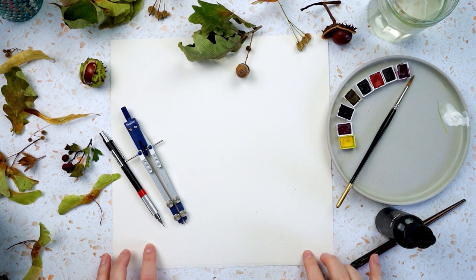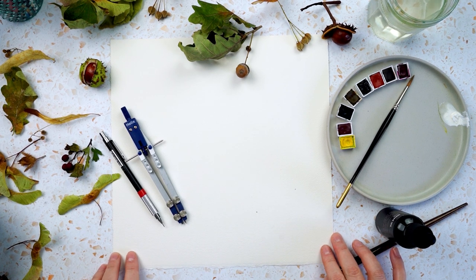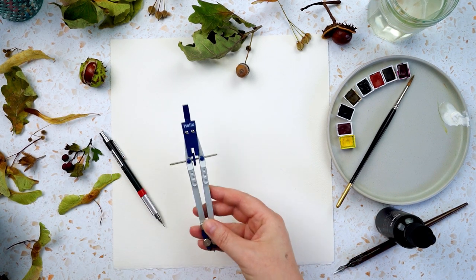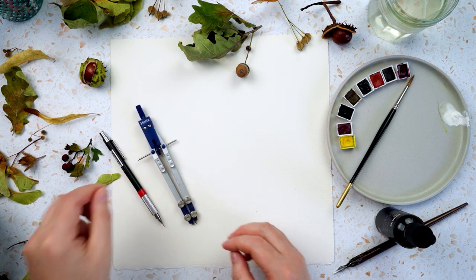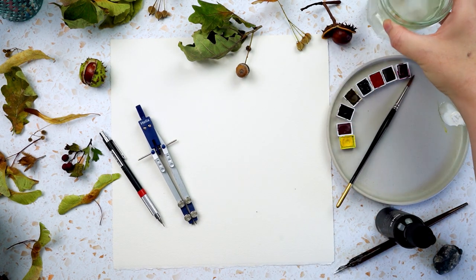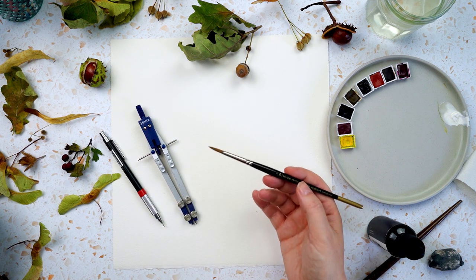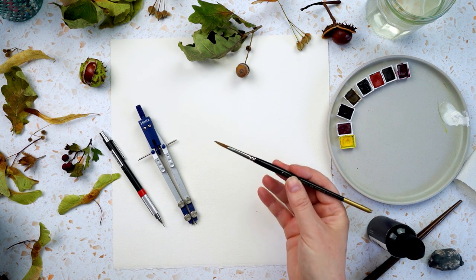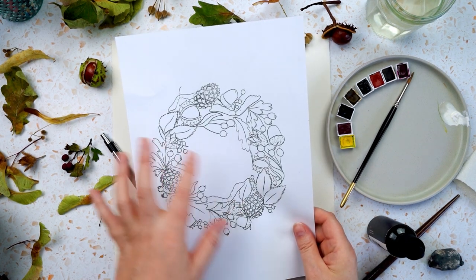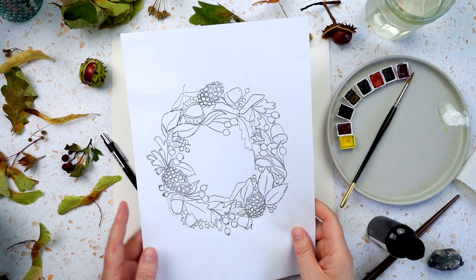I'm working with some plain watercolour paper today — this is Arches paper and I started buying it in big sheets so I can cut it down to whatever size I like, but whatever watercolour paper you have is absolutely fine. I've got my compasses to make a circle, but you could just draw around a plate. I've got a pencil, my trusty kneadable eraser, a glass of water, a paper towel for cleaning my brush, and today I'm just going to use one round pointed brush. If you don't want to do the sketching part, I've created some line work you can download from my website — I'll put a link up to a video showing how to transfer the line art onto your watercolour paper.